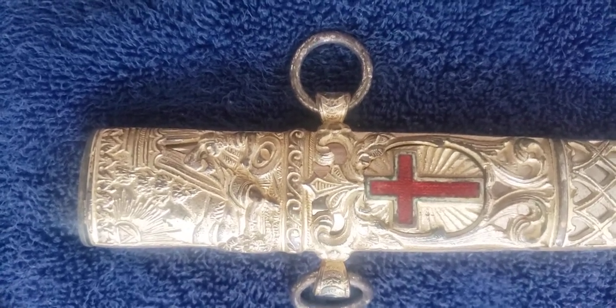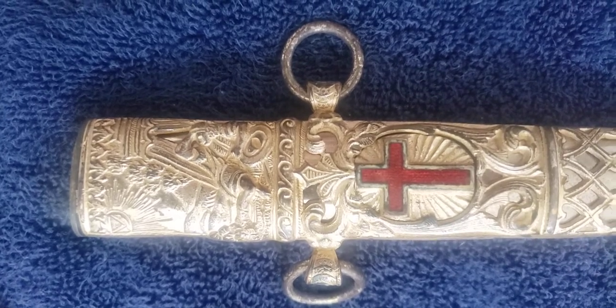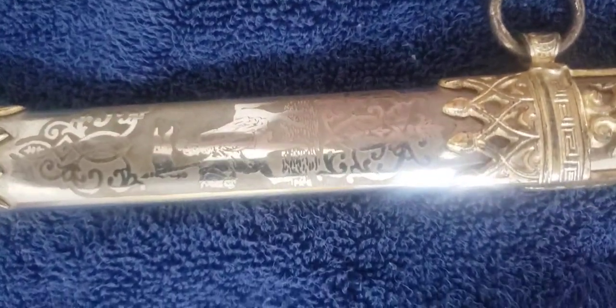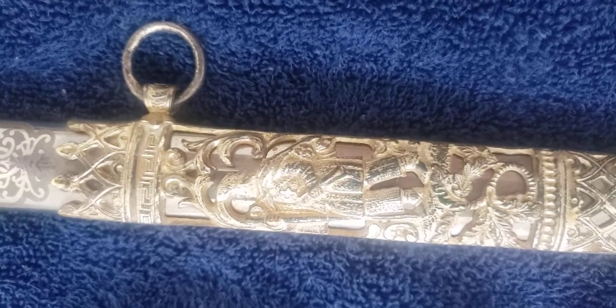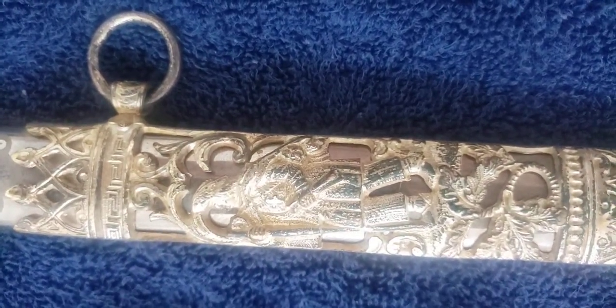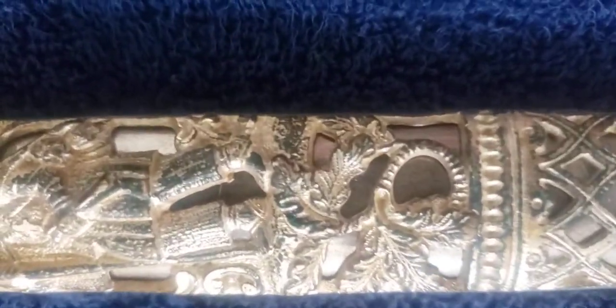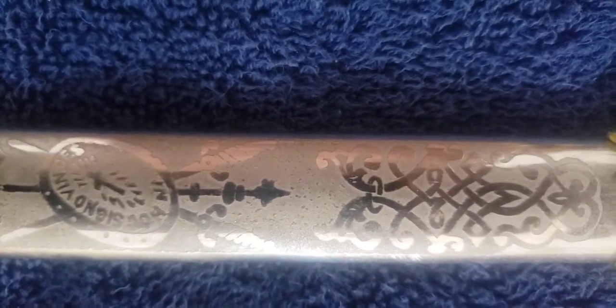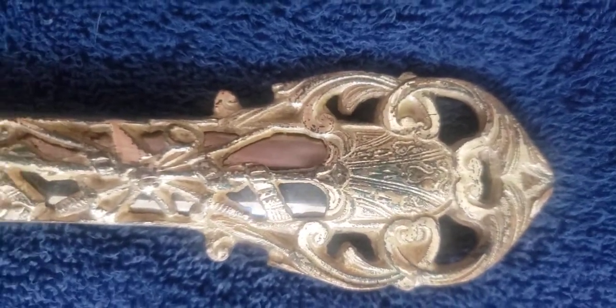Here's the scabbard, ornamented on one side. You've got a knight in repose with the sun in the corner with the Masonic pyramid in it. Further down, there's another etched knight — looks like a knight as a scholar, I think that's a scroll. Then there's some armor with the 'In Hoc Signo Vince' of the Templar Knights.